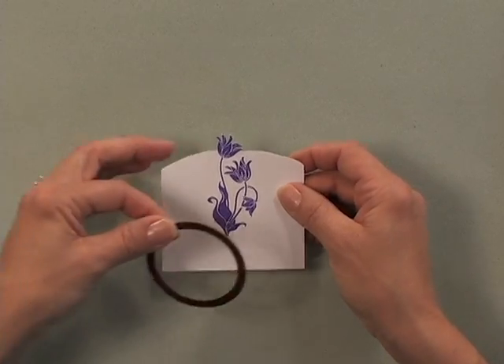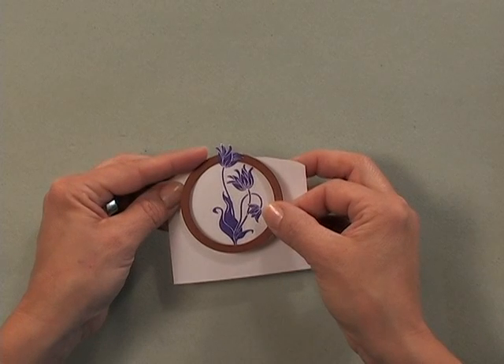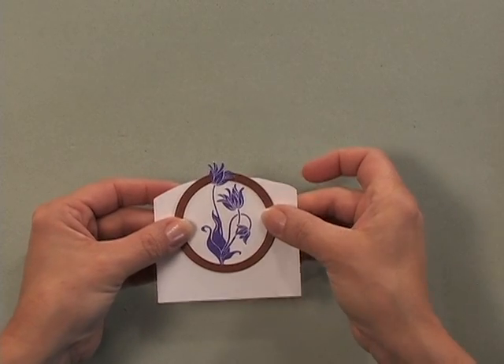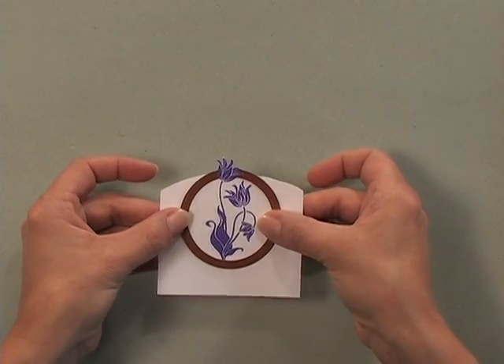Now my next step is to slip my die around that flower so that the rest of it is inside the circle die but this portion is sticking outside of the circle die. You see how that's done?